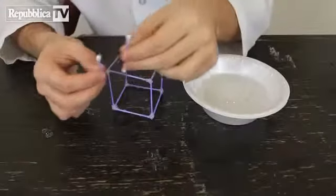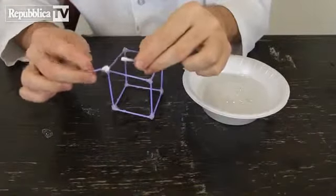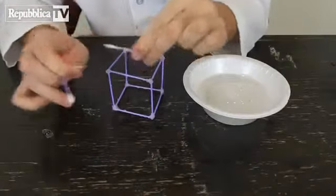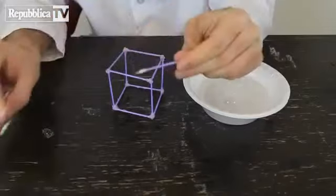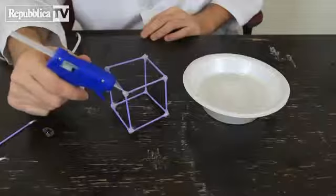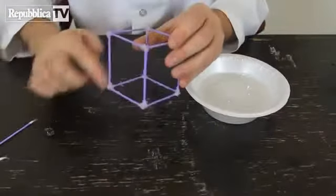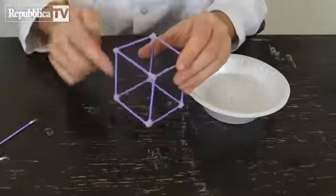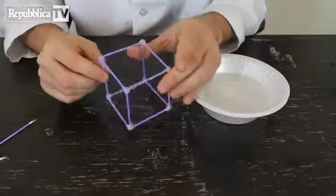For this experiment you're gonna need q-tips — 12 of them — and you wanna glue them together. I just grabbed them and took out all the cotton parts and glued them together with hot glue. It is super simple: just make a square, glue them together, then add four sides and then the top ones. Very simple to do.